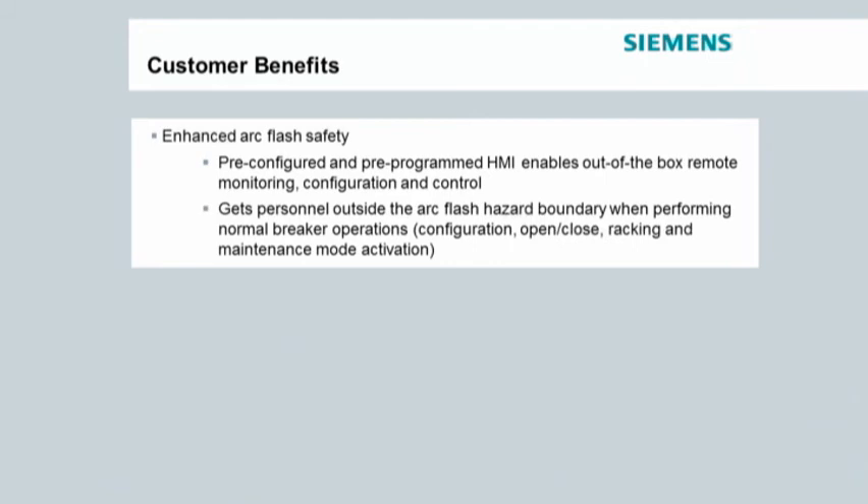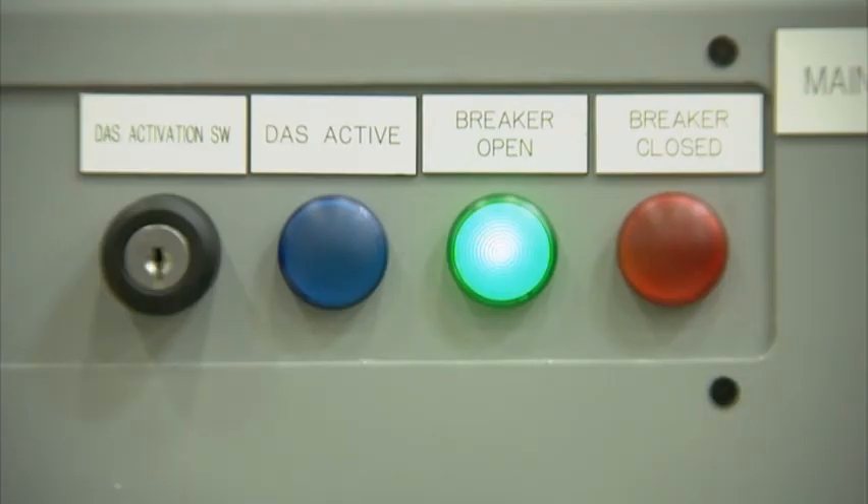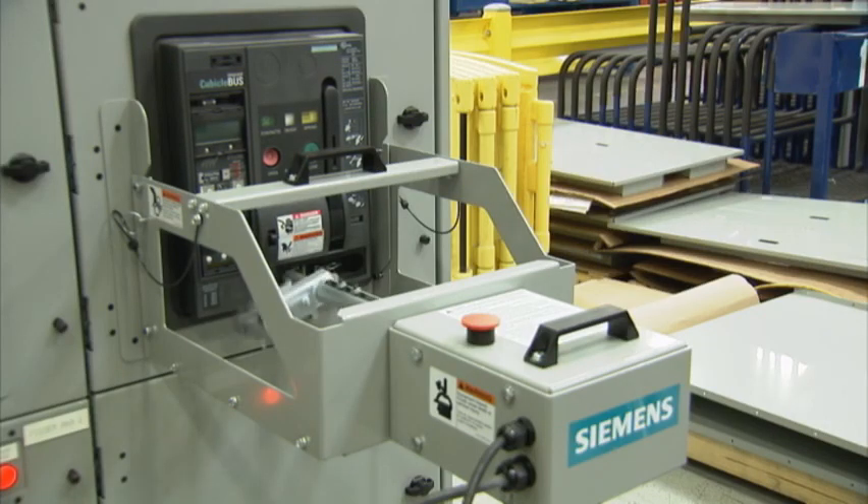Smart LVS has lots of benefits, but the main one is enhanced arc flash safety. Using Smart LVS, the operator can perform breaker operations that historically have a higher arc flash hazard risk from outside the arc flash hazard boundary. These operations include opening and closing breakers, and racking breakers into connect, test, and disconnect positions.